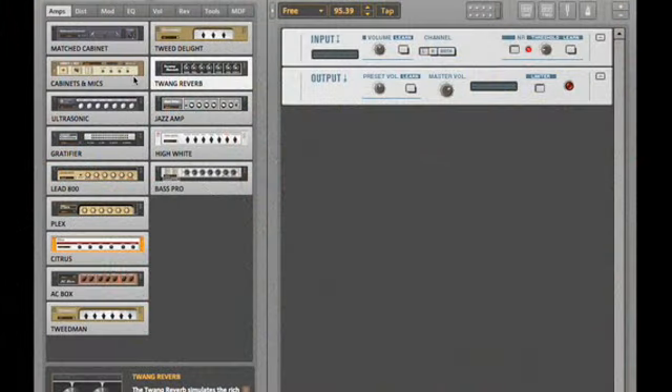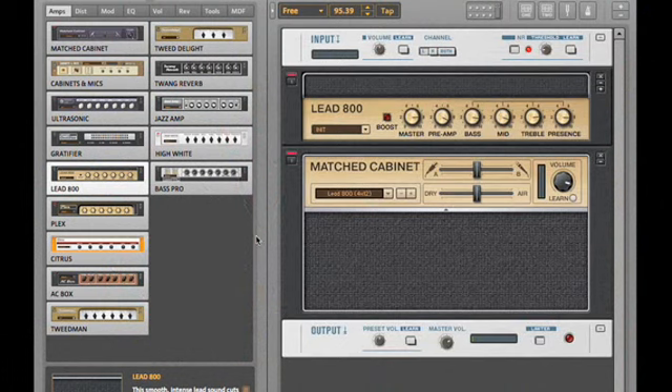Another great new feature is the matched cabinet module. Guitar Rig offers you a staggering variety of cabinets, microphones, mic positions, and other tweakable parameters that allow you to dial in your perfect sound. All of that power is still at your fingertips, but now we've chosen classic, great-sounding combinations of amps, cabinets, and mics that give you the perfect setup for any amp you choose. Whenever you choose an amp and drag it into the rack, Guitar Rig 3 automatically attaches a matched cabinet for that amp, bringing you tried-and-true classic sounds in an instant.